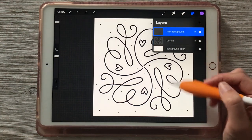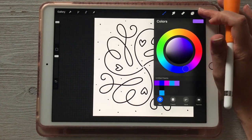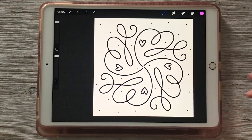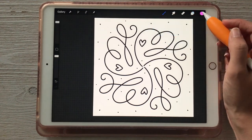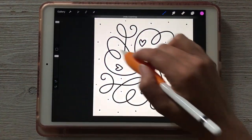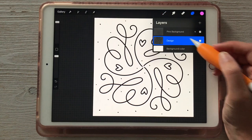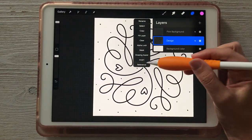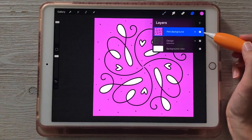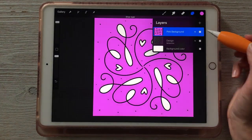In order to get the same effect of having the pink background around our design, let's go back to that pink color. A trick: if you tap and hold on your color circle, it'll take you to the previous color. If we did the same Color Drop on the pink background layer, you'll see it fills the entire layer — that's not what we want. We wanted it to go around the outer edge of the design and leave the inner loops unfilled. The way to do this is to make the design layer a reference layer: tap on the design layer and choose 'Reference,' then go back to your pink background layer and Color Drop. Now you can see these are two completely separate layers.